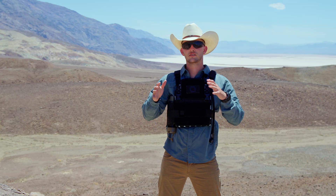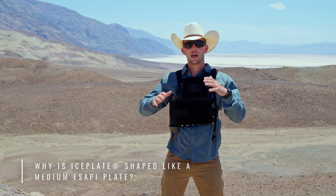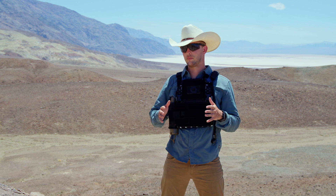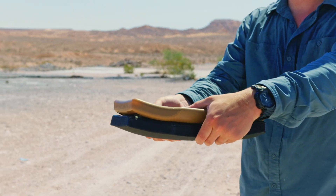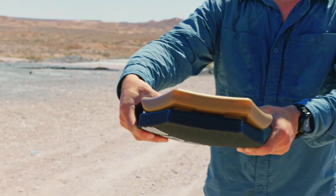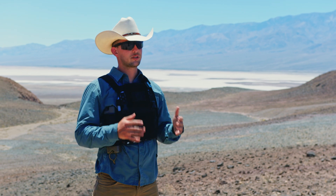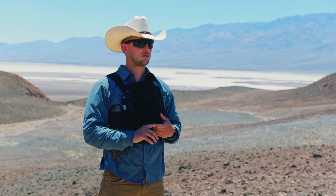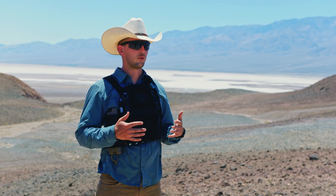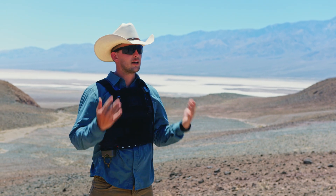Why is Ice Plate modeled after a medium eSAPI plate? Because an Ice Plate in the medium eSAPI profile is the thinnest way to carry water and hydration on your body — it conforms and stays out of the way, not bulky. Also, the medium eSAPI armor plate profile fits 80% of the U.S. population, making it prolific among military professionals and appropriate for sizing among recreational outdoor enthusiasts, fitness enthusiasts, and beyond.